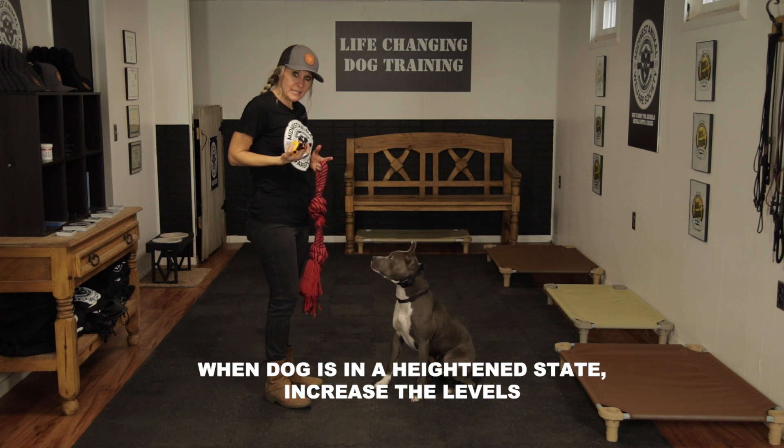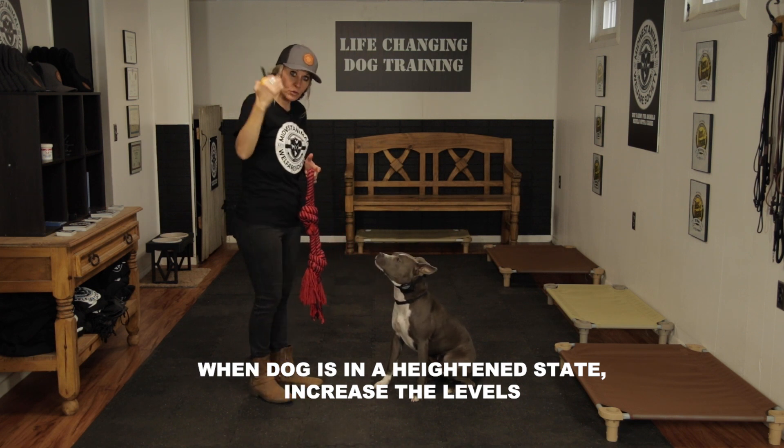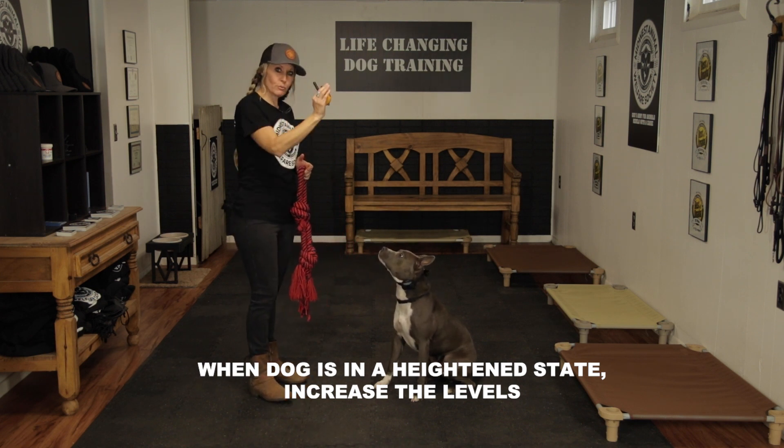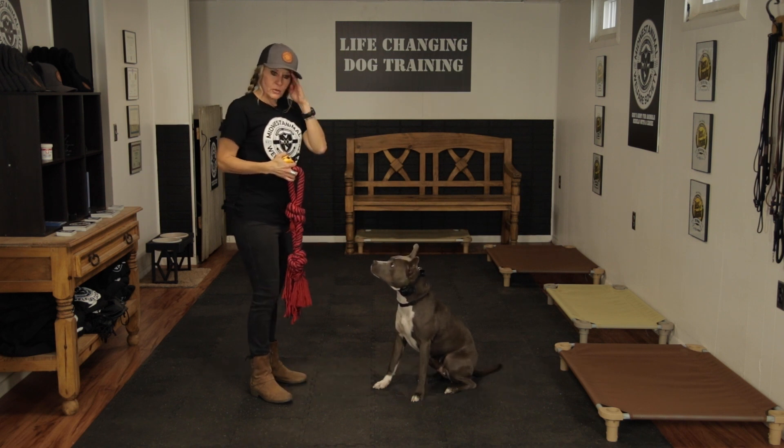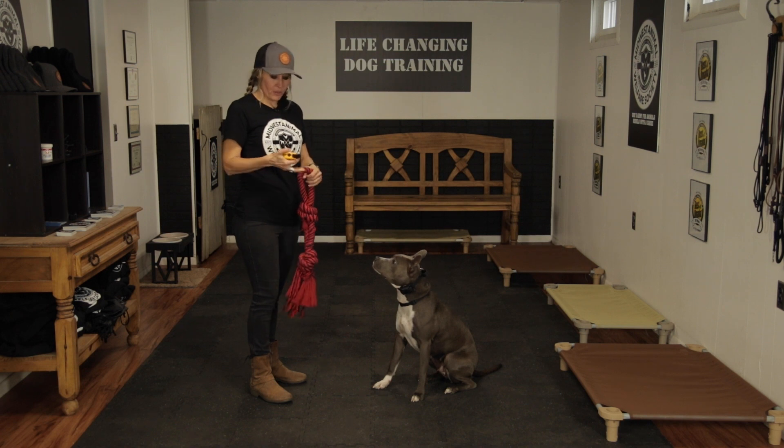When a dog gets in a more heightened state, you might have to change the levels. When we go outside and you're dealing with more distractions, you're going to have to up the levels. When we were training with low to no distractions, she was responding on a 2 or 3 — we're now on a 4.